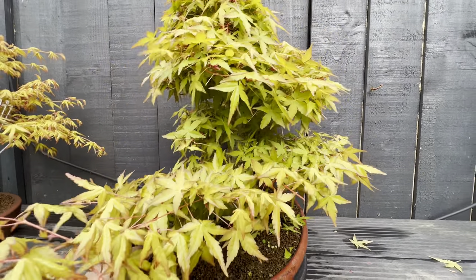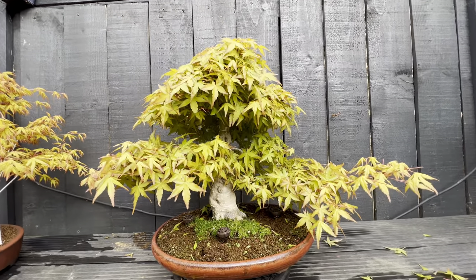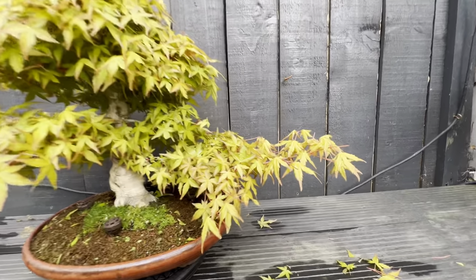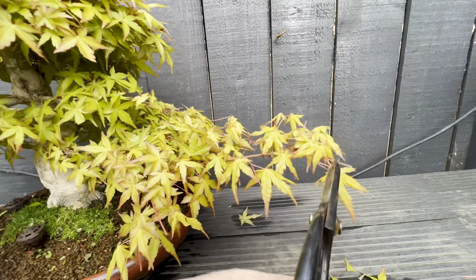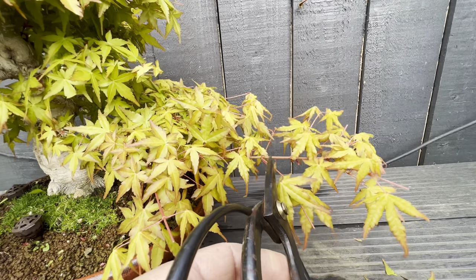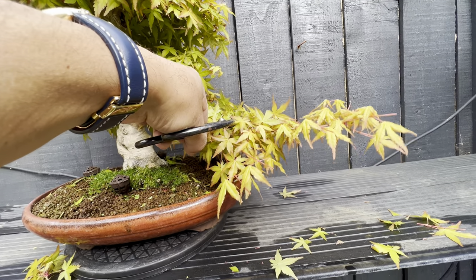Probably later on in spring they will cover up this space and create only two layers — this one down here and another one connecting to that. The apex of the tree is going to look like this. My idea on this tree is to leave this branch very long, and I hope the tree will cover this empty space. I stopped all the shootings that were making this branch very thick.